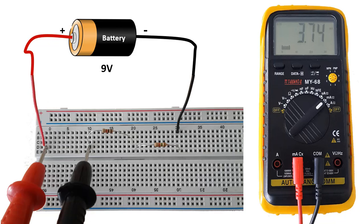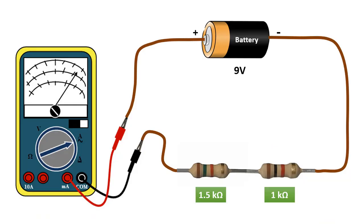We should open the part where we will measure the current and connect the multimeter in series there. The serial connection can confuse many people while making it, so care must be taken. We can better understand how the serial connection is made through the drawing here. This is the circuit that was installed on the breadboard, and the main branch current can be measured by connecting the ammeter in series in this way.